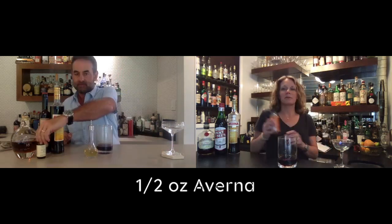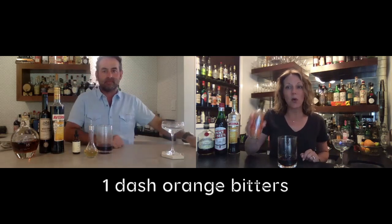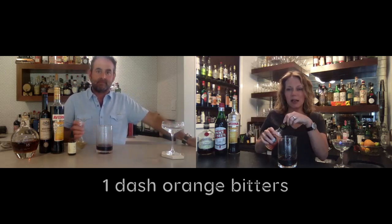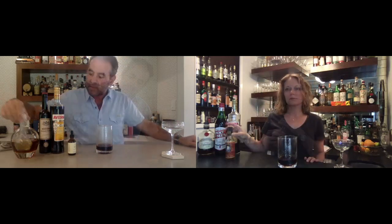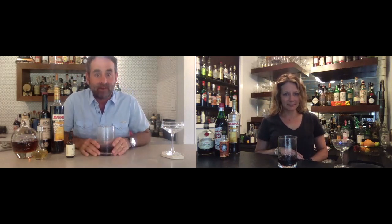Half an ounce of Averna. One dash of orange bitters — I suspect these orange bitters are actually going to make a big difference here. Just one dash. And as you'll soon see, there's no garnish in this. So normally you would have a good cherry — no shitty cherries — but there is no cherry in this Manhattan variation. So I'm adding a spiced cherry bitters, just a little dash.